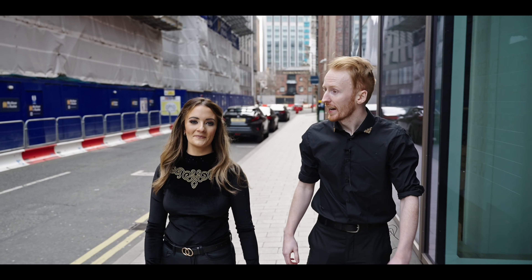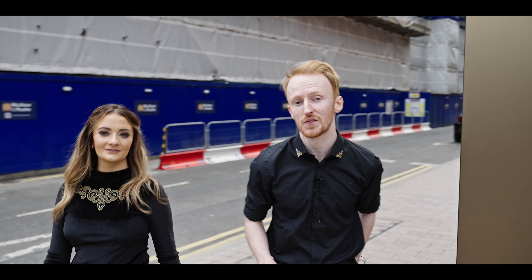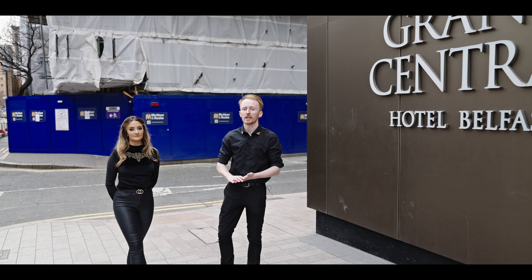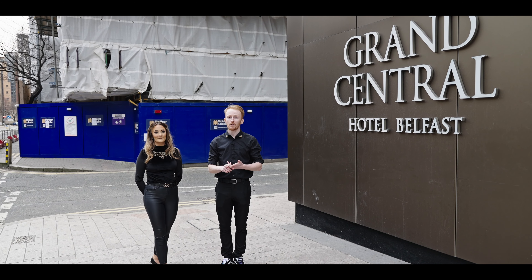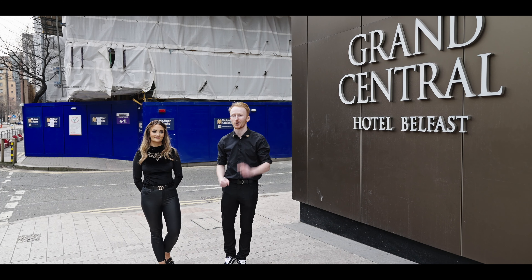Hi, my name's Kevin and my name's Adele and we are dancers for Unity Irish Dance based in Northern Ireland. We're also the lead dancers for the Belfast Story. Today we are here at the most exclusive place in Belfast, the Grand Central, and we're going to be teaching you a couple of steps in Irish dancing and give you a short demo of what our show has in store. We'd like to thank VisitBelfast for having us here today and hopefully we can get you guys at home dancing with us. Enjoy!